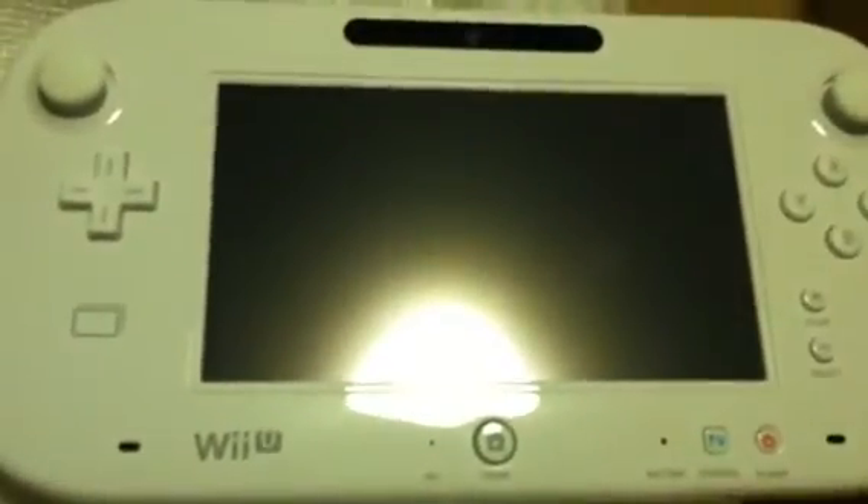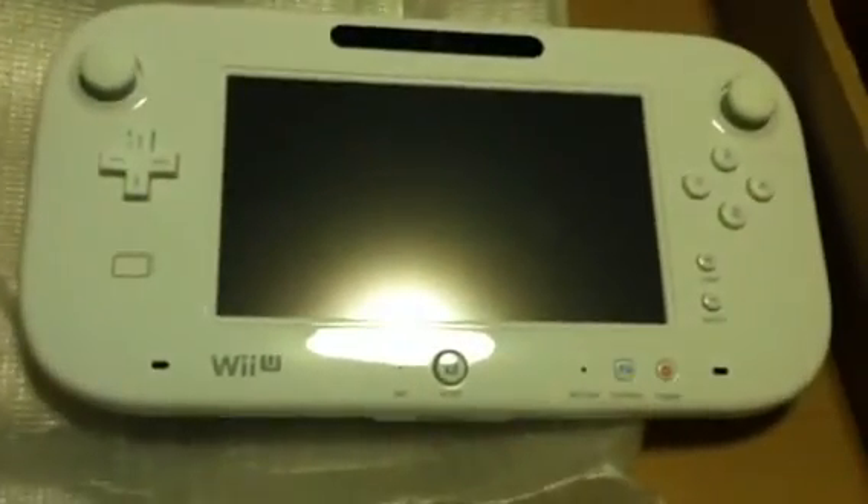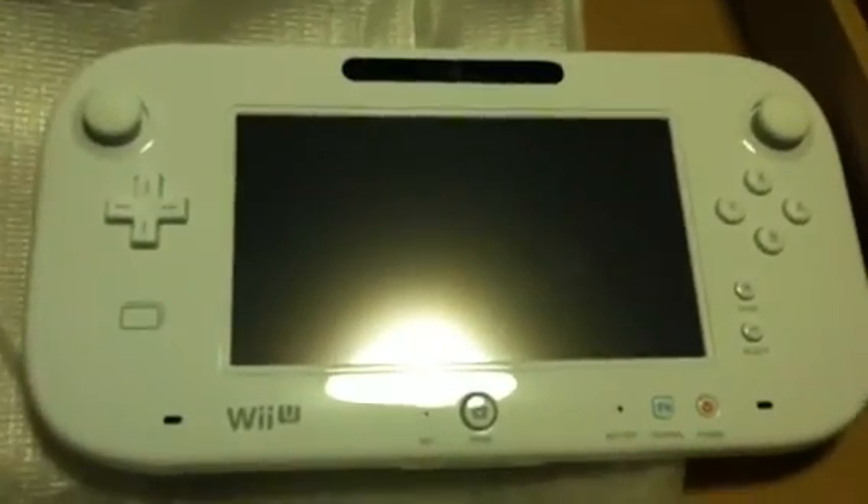Thanks for watching! There's the Wii U and the controller. Comment, like, and subscribe. Did you guys get a Wii U? What's your gamer tag if you have one, so I can add you guys. Thanks for watching.